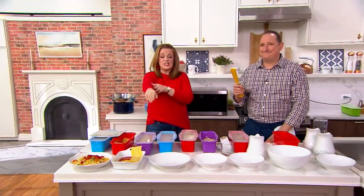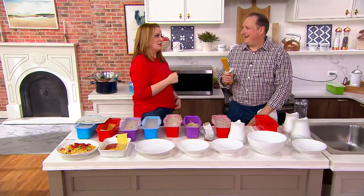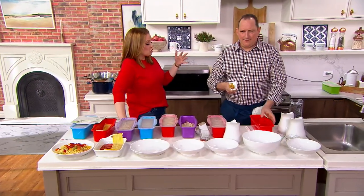At QVC, everything is on five easy payments. Use your QCard — bump it to six if you want to. Hey, Jeremy Parker! We're going to talk about a Decor microwave pasta maker. This is a total kitchen hack.